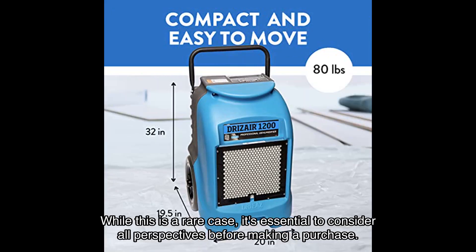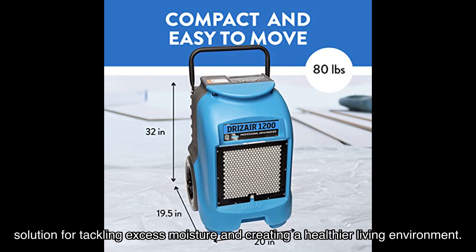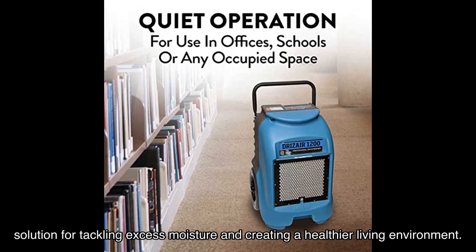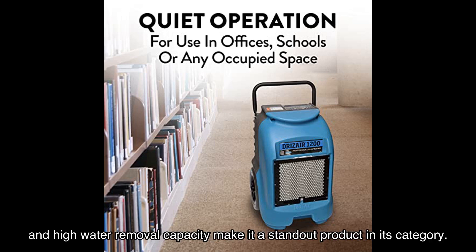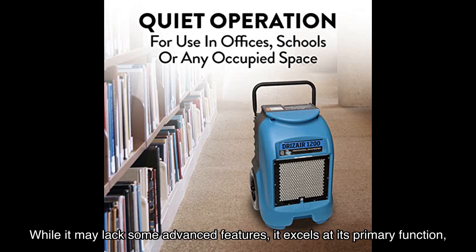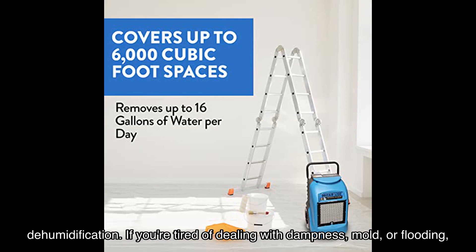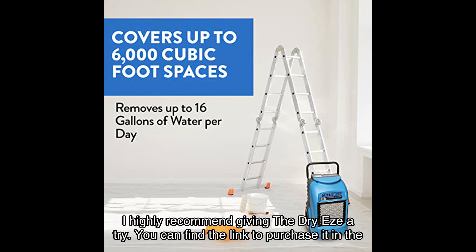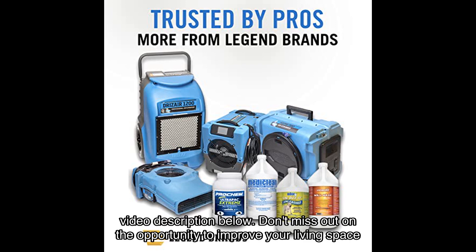In conclusion, the Dry-Ease commercial dehumidifier with pump is a reliable and efficient solution for tackling excess moisture and creating a healthier living environment. Its durability, portability, and high water removal capacity make it a standout product in its category. While it may lack some advanced features, it excels at its primary function: dehumidification. If you're tired of dealing with dampness, mold, or flooding, I highly recommend giving the Dry-Ease a try. You can find the link to purchase it in the video description below.